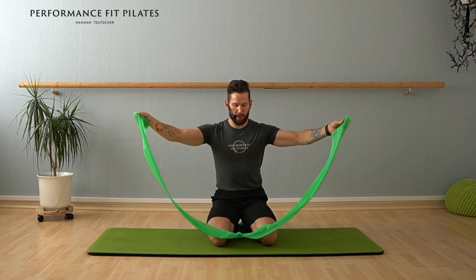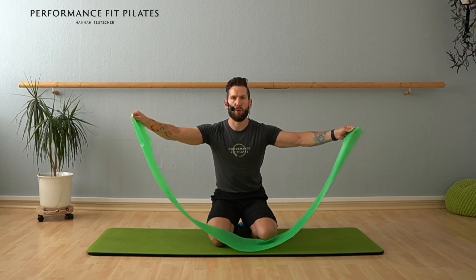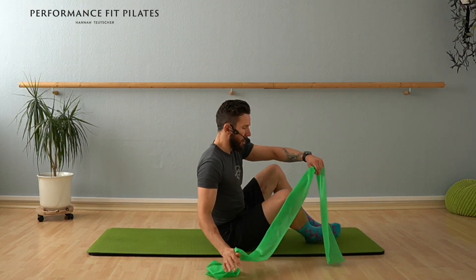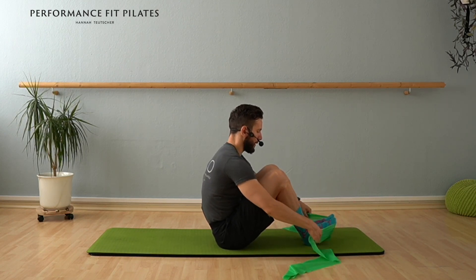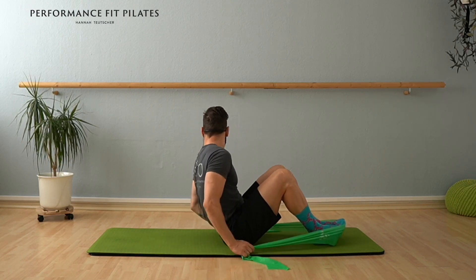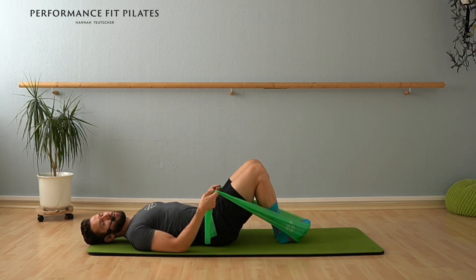So it doesn't matter — with the theraband there are different colors, different resistance. Just choose one which is working for you. So we take the ends of the theraband and we lie on our back and we place them around the balls of our feet, so that there's no chance that the theraband can come towards us. Make sure that you keep them around your foot.